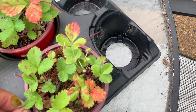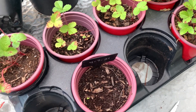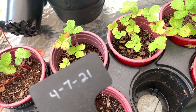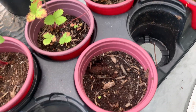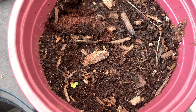I'm going to repot these. I should have already had them repotted, but like I said, I kind of planted them and just set them aside and didn't really take care of them as well as I should have. As you can see, I planted these on April the 7th of this year.